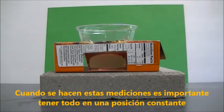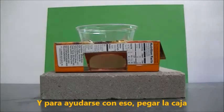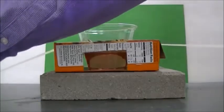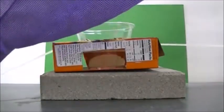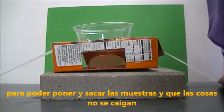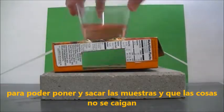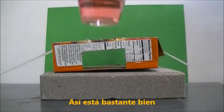When taking these measurements it's important to keep everything in a consistent position. To help with that, I'm just going to tape down the box so that I can put samples in and out without things getting bumped around a whole lot.